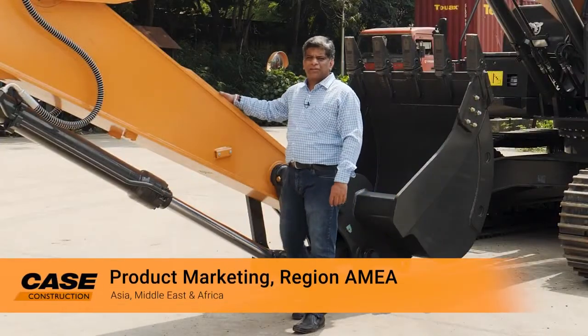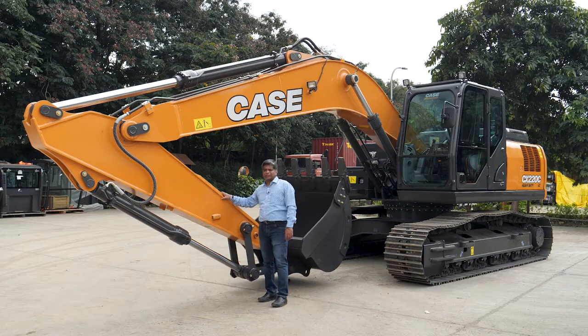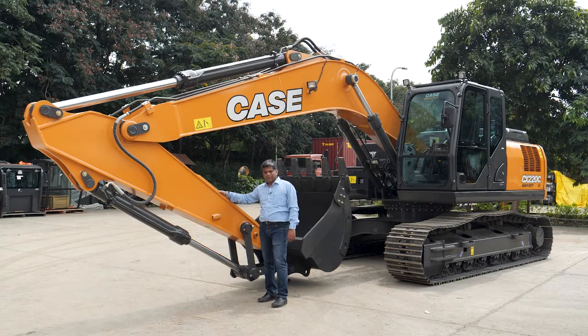Hello everyone, I am Sajay Kumar, product marketing from Regenemia. I am really excited to bring this new Case excavator for the Indian market.